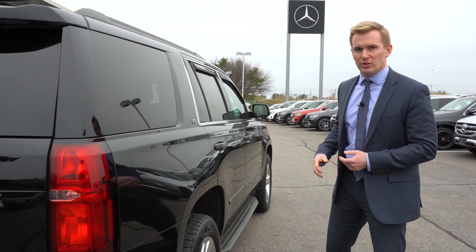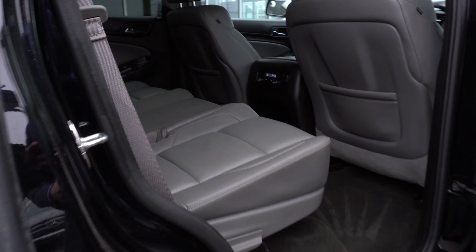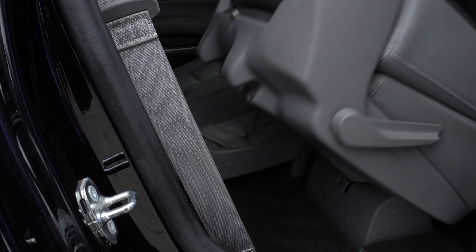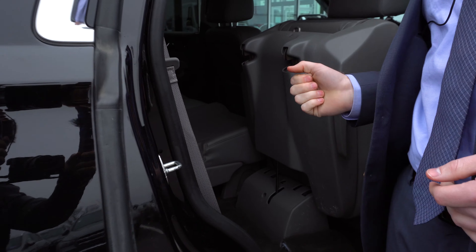Moving around to the passenger side, I'll open up the rear door to show you the gray interior that we have. Using this little handle here, you can very easily fold forward the second row seat to give you access to the third row.